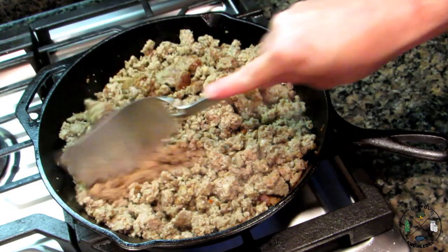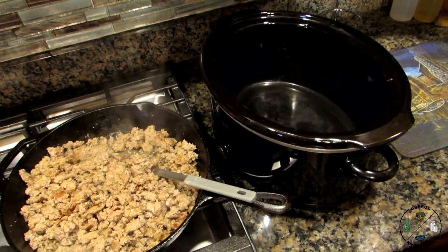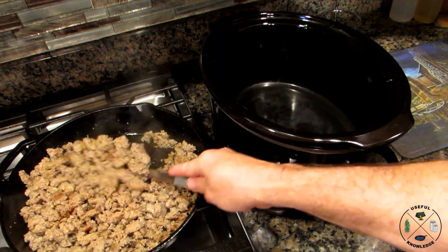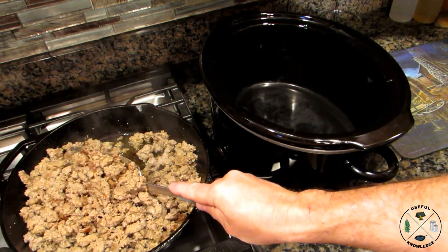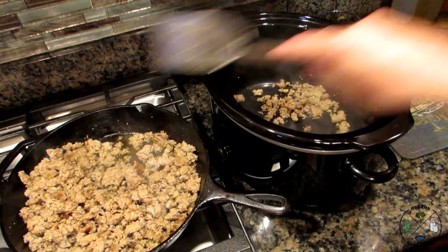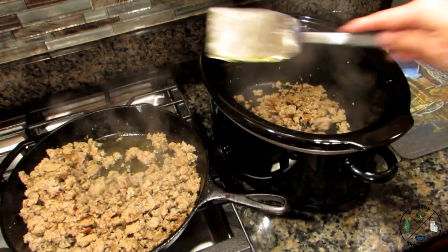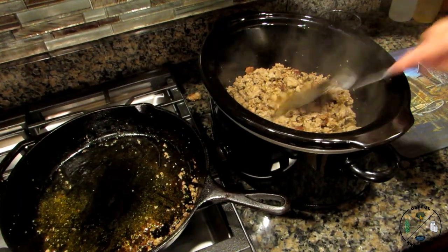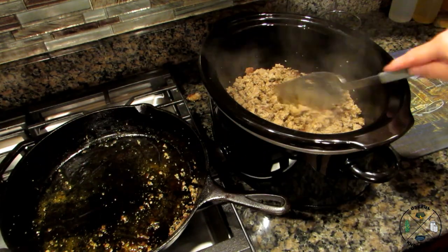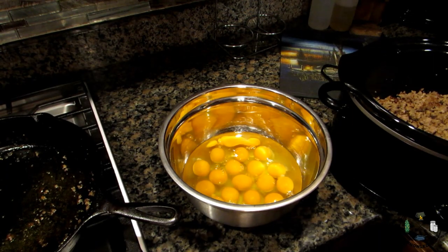Now we're going to put our browned sausage in the crock pot. I don't drain it in the skillet — I just pick up part of the sausage and let the grease drip back, so most of it stays in the skillet. As you can see, most of the grease stayed over there.